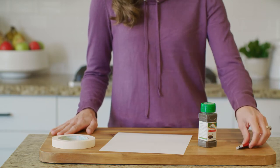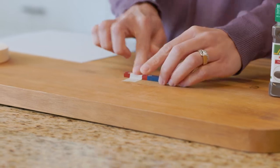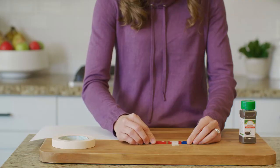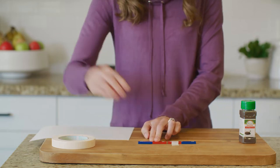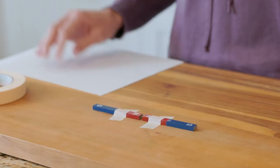First, we'll tape this bar magnet to the cutting board. Now, let's try to get the second bar magnet as close as we can, with the north poles facing each other, and then tape it down as well. We should only have a small gap, just like this.